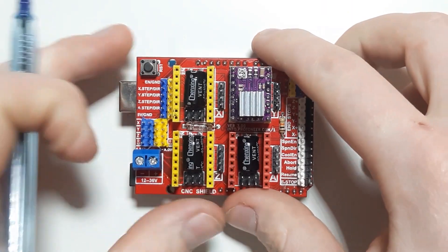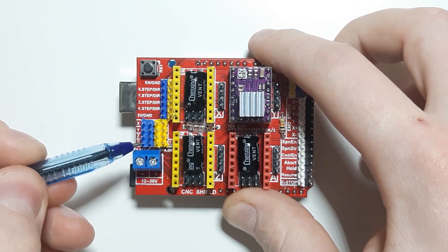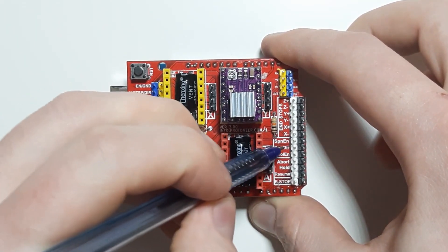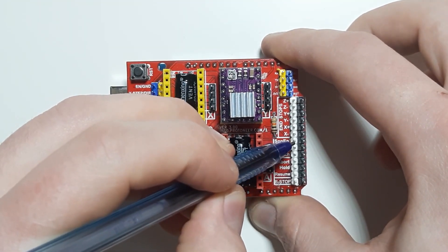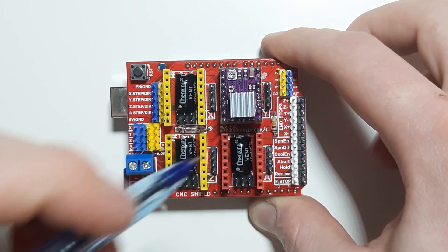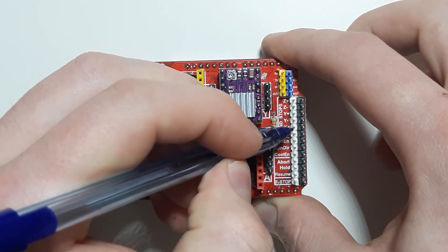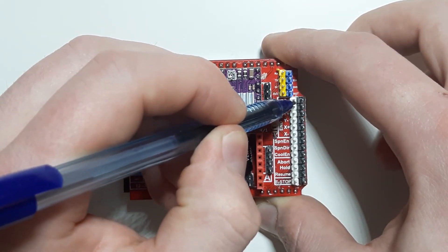Now for the useful pins that don't already have a predefined role in the stepper motor driving system. We have digital pin 12 down here and digital pin 13 down here, which are also accessible as SPN-EN (spindle enable) and SPN-DIR (spindle direction) — so digital 12 for enable and 13 for direction. Then we have digital pins for each of the limit switches. The same pin is bridged between the two switch connectors: for X these two pins are digital 9, for Y it's digital 10, and for Z it's digital 11.